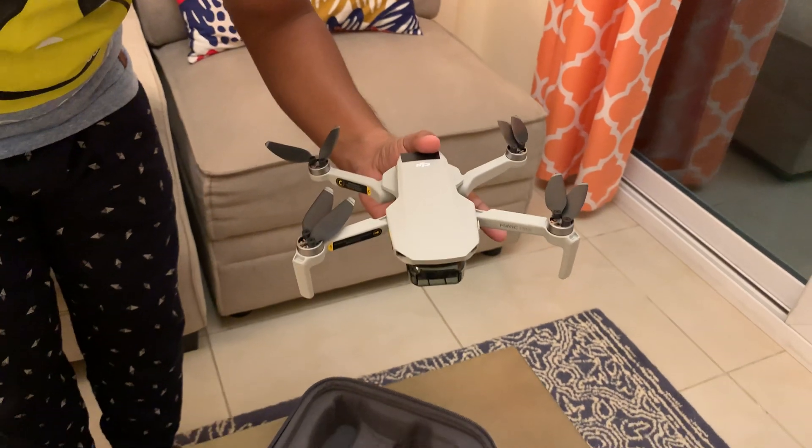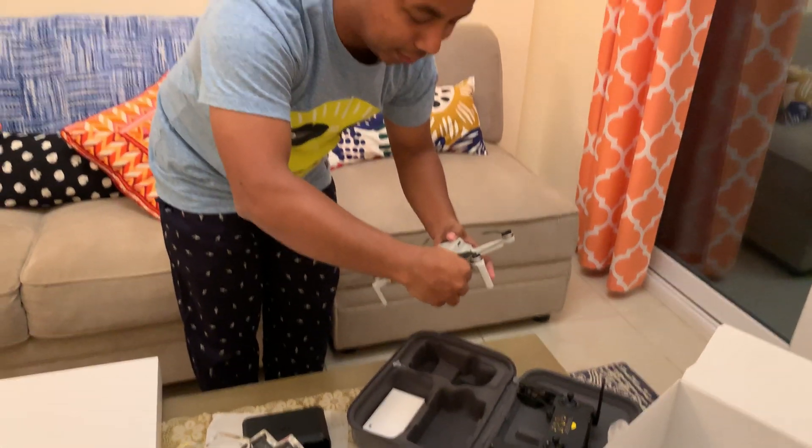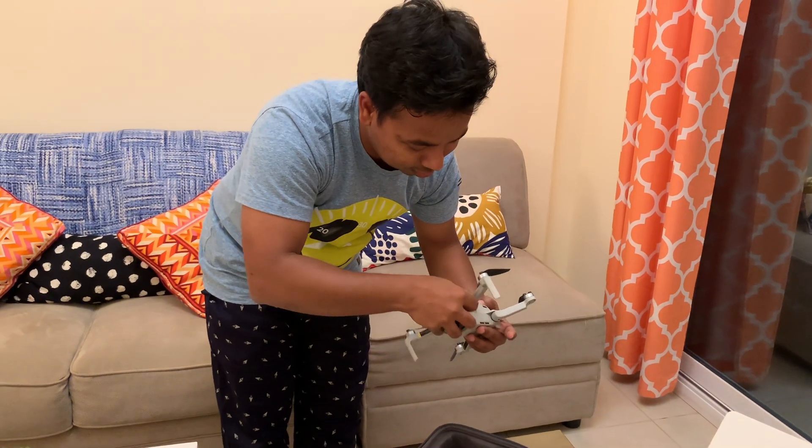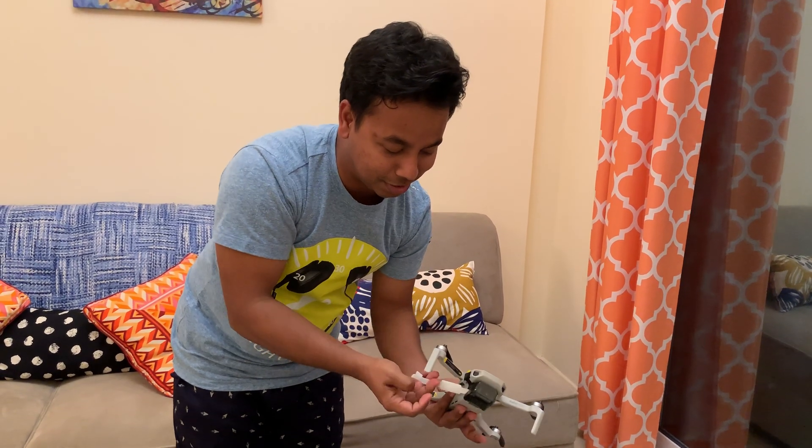I'll just do up the settings and we'll catch you up when the drone starts to fly. Till then, subscribe to my YouTube channel Modern Gadgets and get updates of the latest gadgets in the world. Thank you!